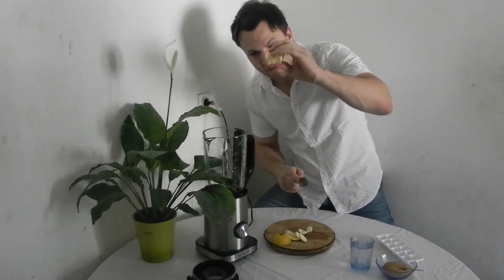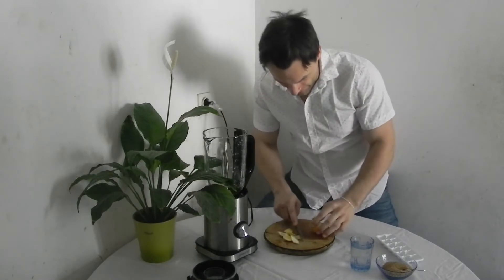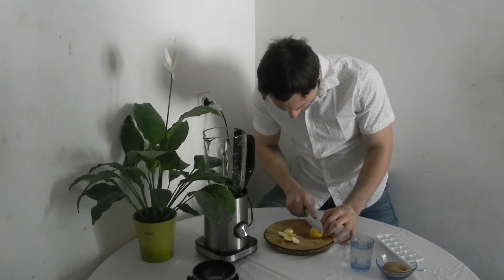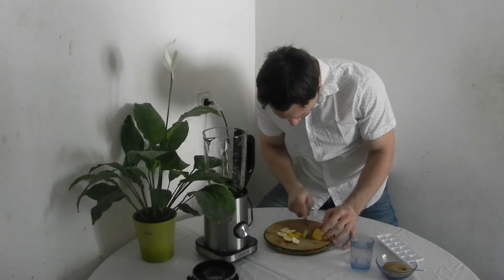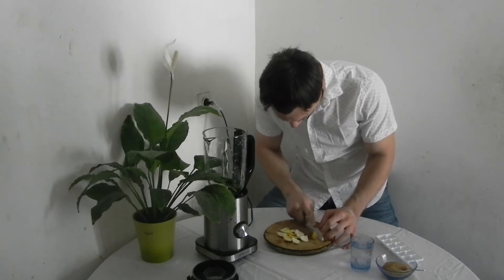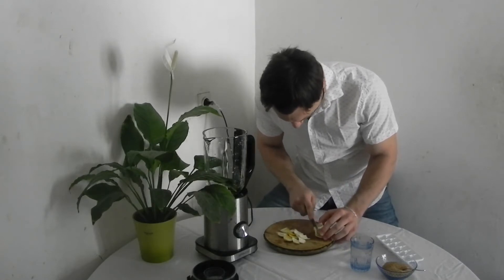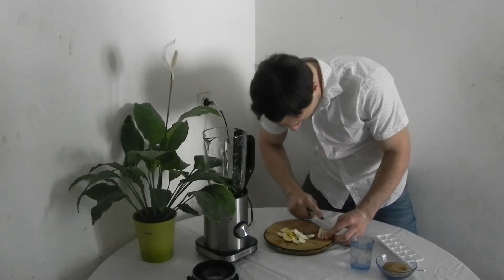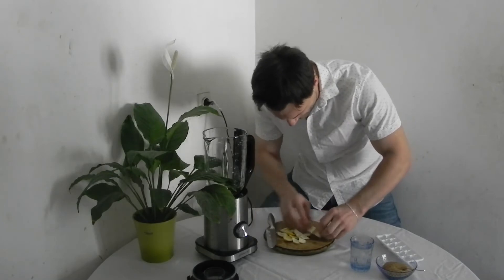Here we go, one half of lemon in the blender. Second half, open up like that. It can really go fast — that's my problem. And we cut it out and here we go. Our second half of lemon is clean and ready for the blender.